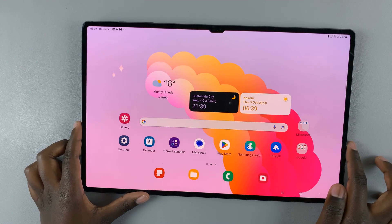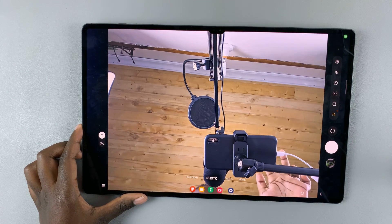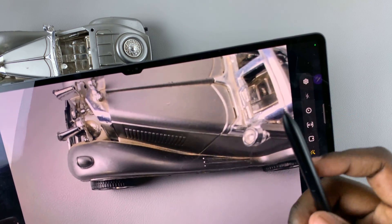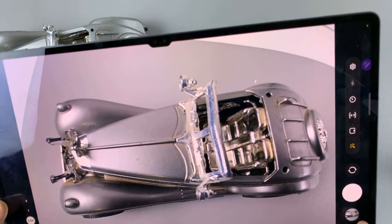Once it's been set to 'take picture', go back to the home screen and then open the camera app. You'll notice that when you remove your S Pen and press the button, a photo will be taken.